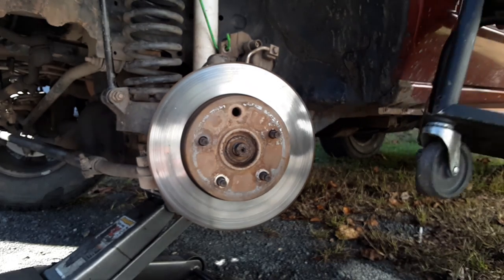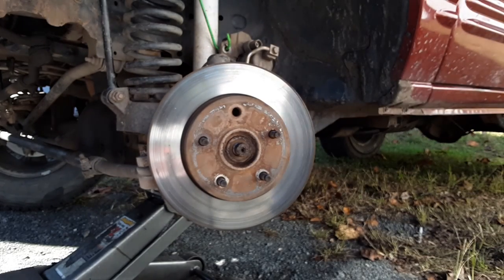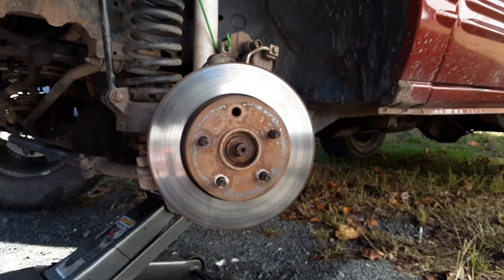Got my new rolly seat — Jamie just gave it to me because it's taking up space in the service truck. The seat needs to be bolted down but it's pretty comfortable. So he got the axle nut off and didn't destroy the threads — thank God.